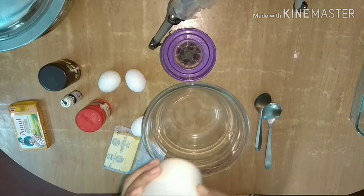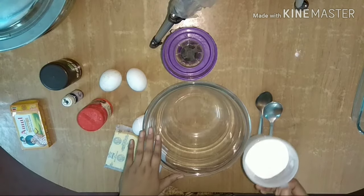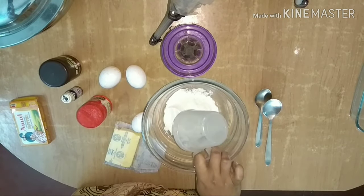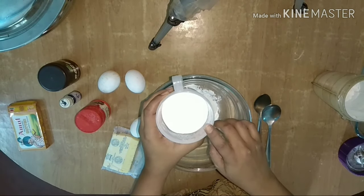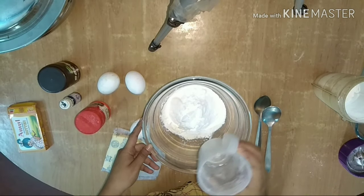It is almost 4 minutes. We have to make a measurement of 100 grams of the ingredients for the microwave.